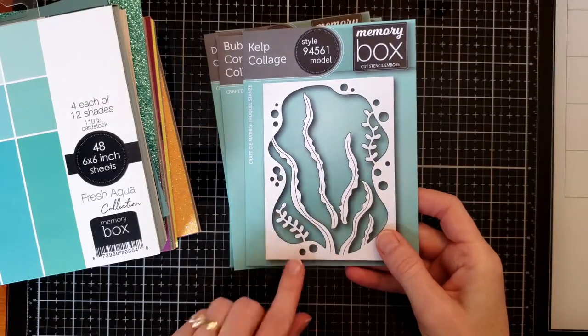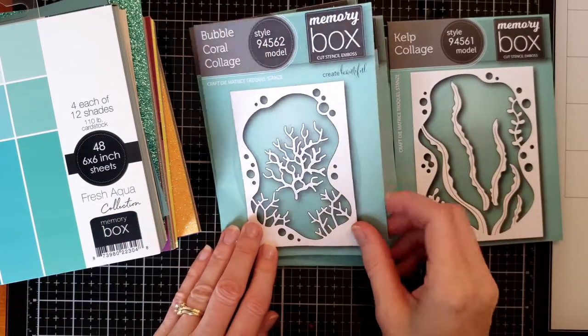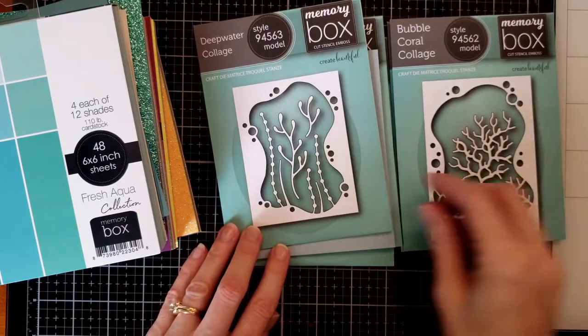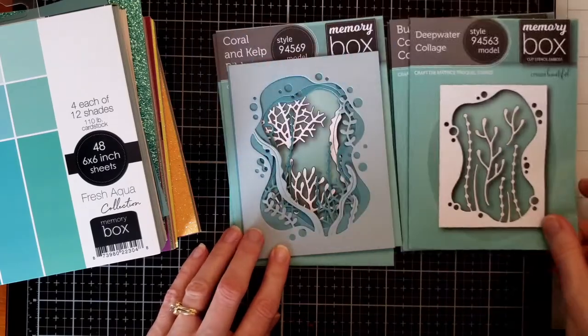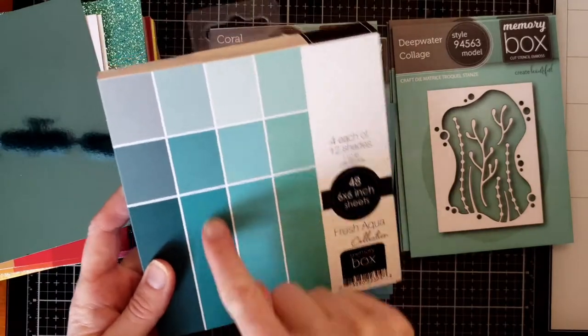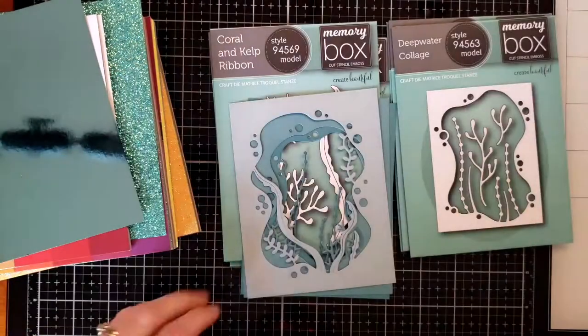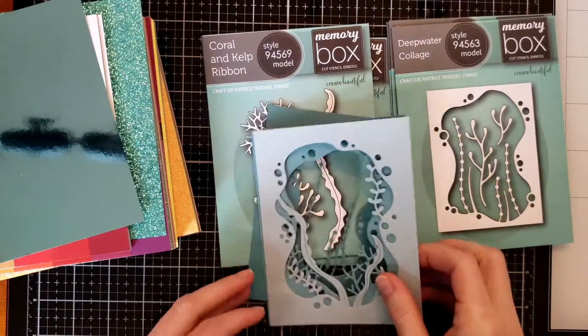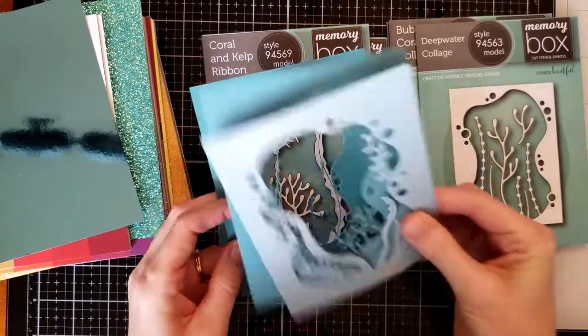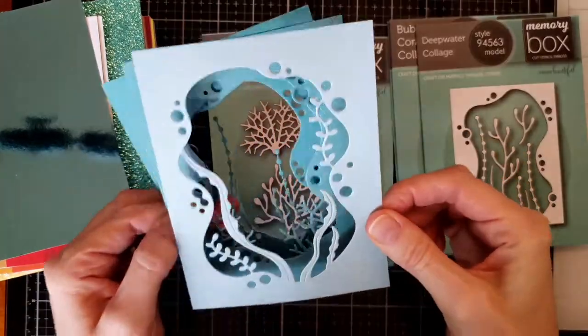Hi, this is Sarah from Card Crazy Cook. I am back with an under the sea themed card using the new Memory Box release. I chose the three collage dies and the Fresh Aqua pack — those three colors would work wonderfully for an under the sea themed card.